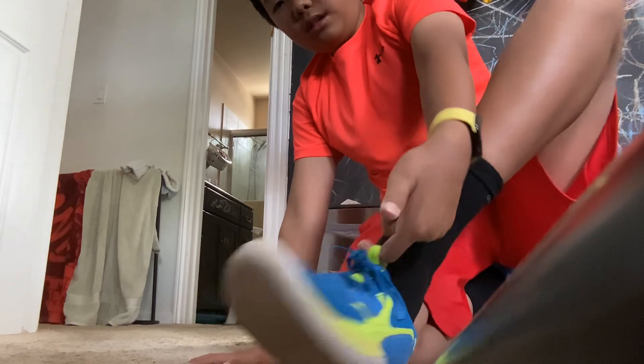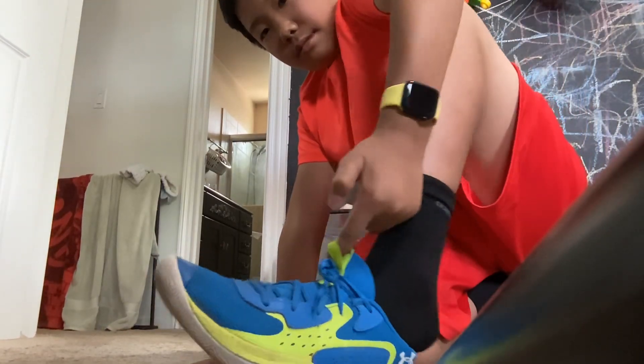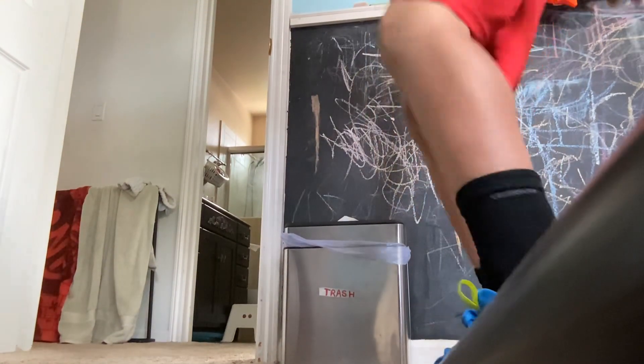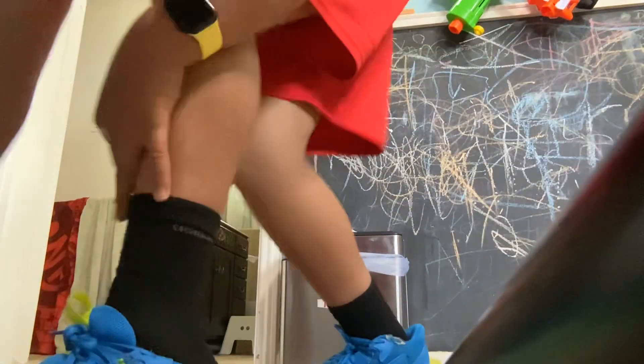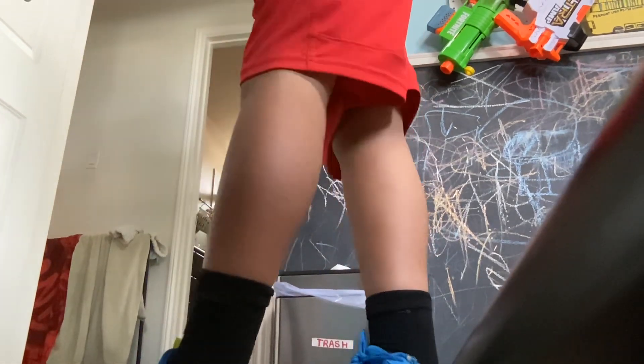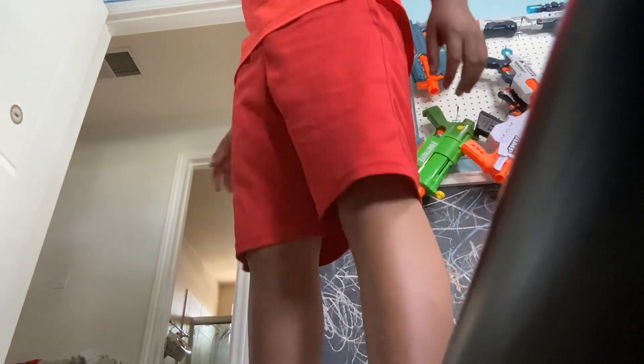In case you guys don't know — at least my parents know since they watch my YouTube channel. I usually pull the string right here and put it like this. I'm gonna try to put this on — I usually take one step at a time. Put your shoe like this and let this latch first.